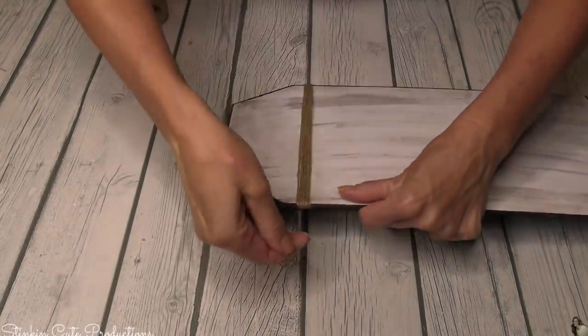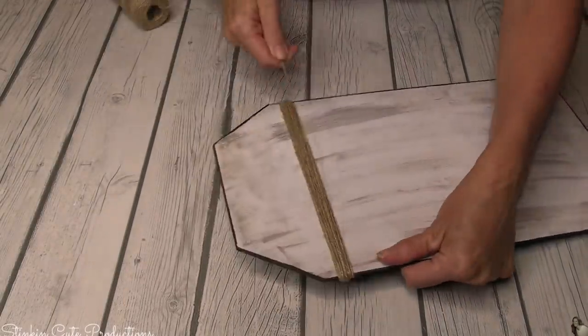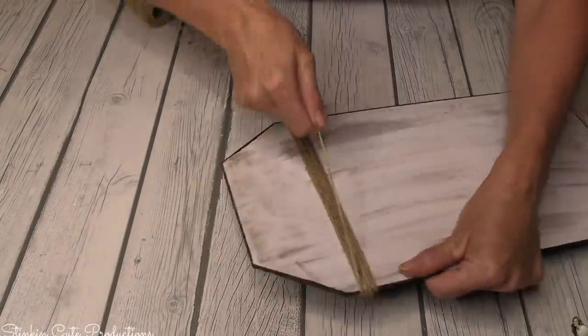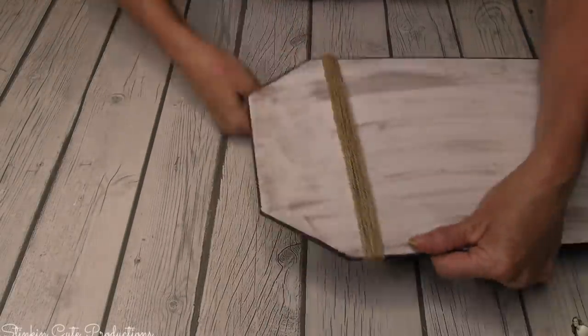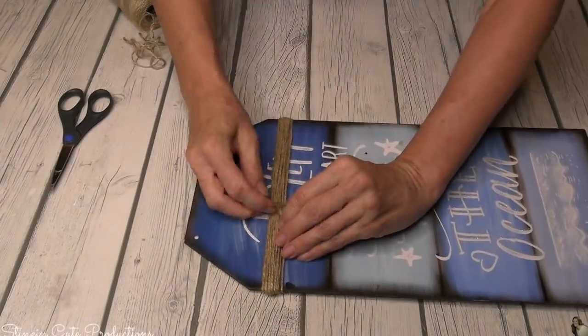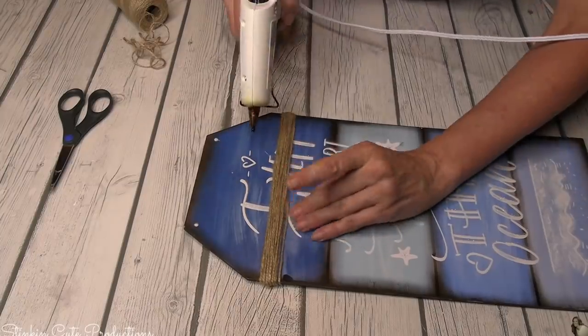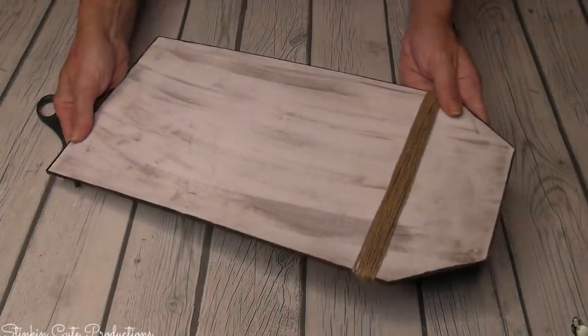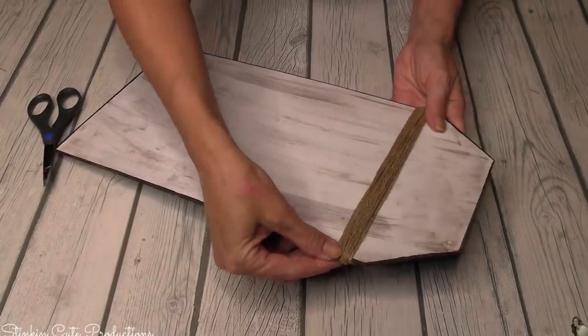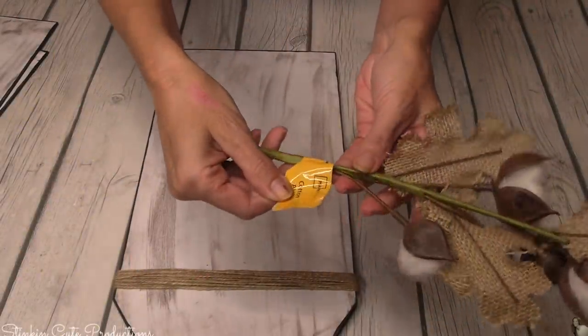Some of you may ask if I'm going to finish off the back of the plaque. I totally would if I were gifting it, but since it's for me I don't feel the need to. If you want to finish it, you can use scrapbooking paper, felt, fabric, or the craft paper that comes in a roll at Dollar Tree during fall and harvest time.